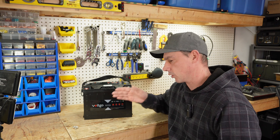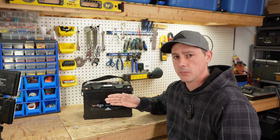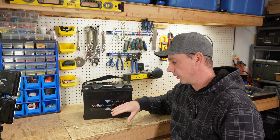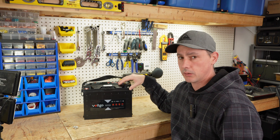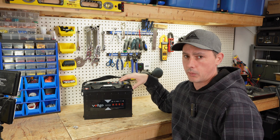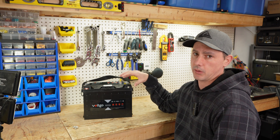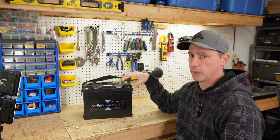Today we're going to be taking a look at this 12 volt 100 amp hour battery by Voltgo. This is a lithium iron phosphate chemistry battery which has a superior cycle life and is going to last you a really long time. This battery has an IP67 rating which means it is a marine grade battery — you can safely use this in your boat as a trolling motor. It also comes UL listed, which is really great to have because you know it is going to be a safe battery. Let's take a closer look at the case and talk about its specifications.